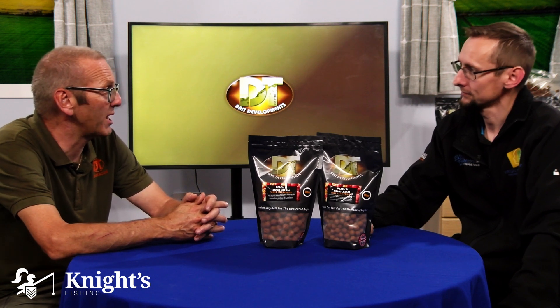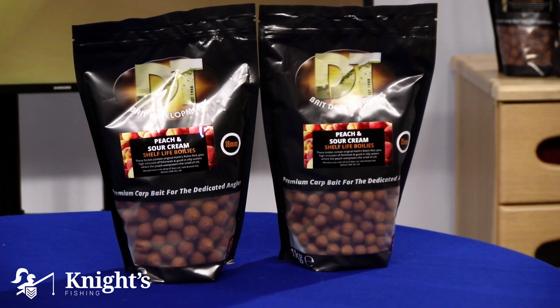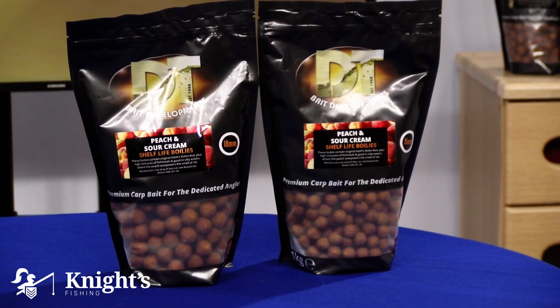In terms of seasonal use, this is predominantly a warm-weather bait. Once you've got through the cold weather and the water temperatures have come up through spring and summer, that's when you'd use it. As soon as you start seeing the water temperatures drop again, you really need to be coming off a fish meal base — that's when you move to something like the Cold Water Green Beast or the Super Fruit for those colder months.